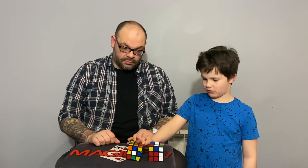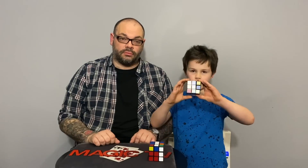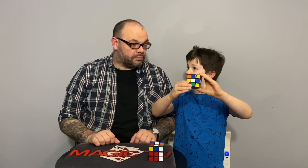InstaCube is compatible with all of Henry Harriots' other cube products — you can use it in conjunction with Rubik's 360, Rubik's Dream, and VenomCube. Rylan will perform InstaCube and then go into VenomCube. He's got two cubes — first he gives it a mix-up. You know cubes take a long time to solve? He's going to try and solve it in one move — just like this!